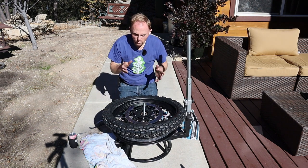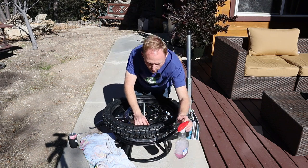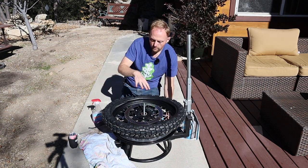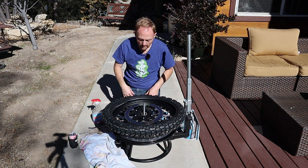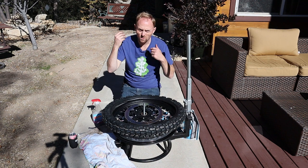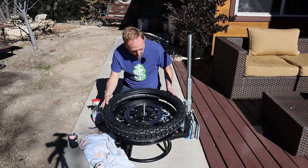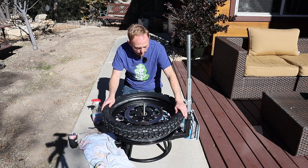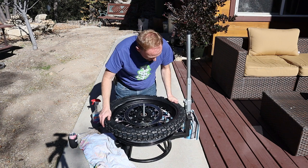There are two schools of thought on lubrication for the tire. Some people like to use tire lube; I use soapy water. If you lube the tire it's going to be easier to slip on, but it's also going to be easier to come off on its own when you're almost finished levering on the tire. I'm going to start without the lube and see how things go. I kind of like the tacky feeling of the rubber against the rim because it doesn't pop itself off.